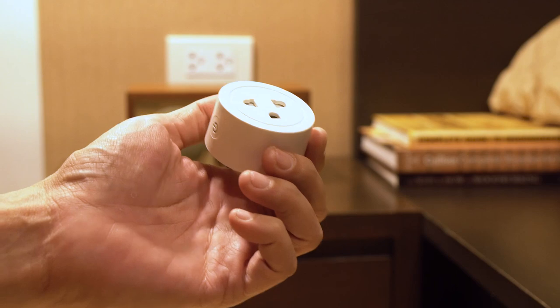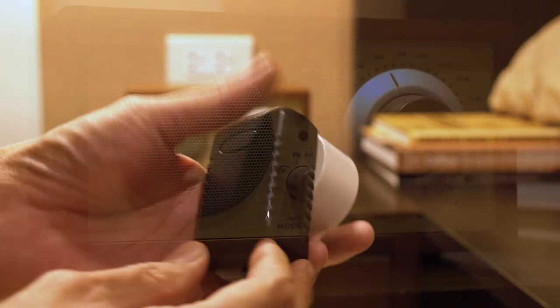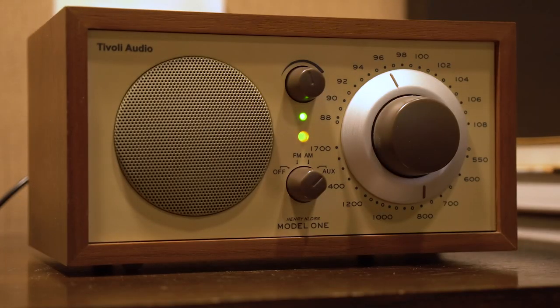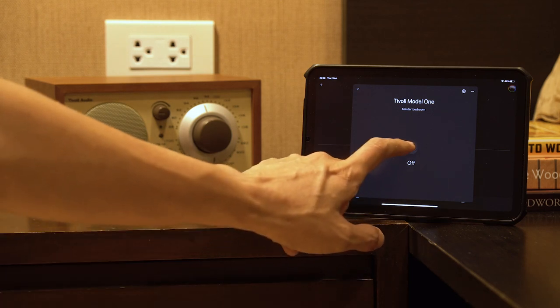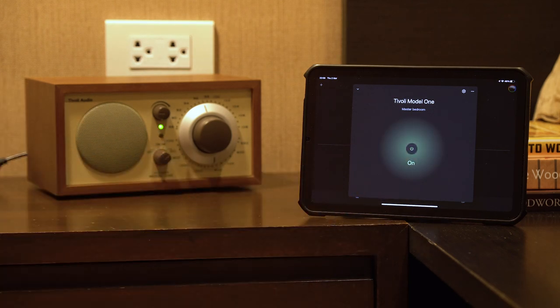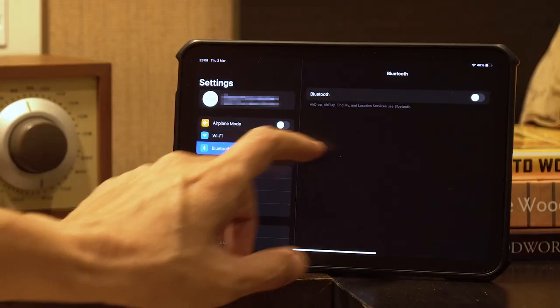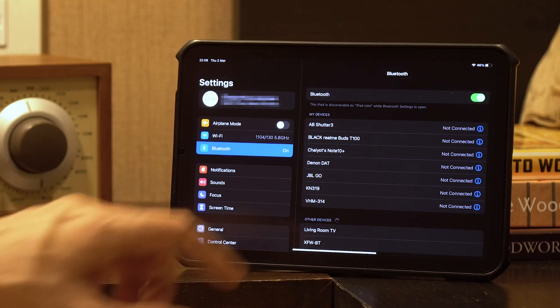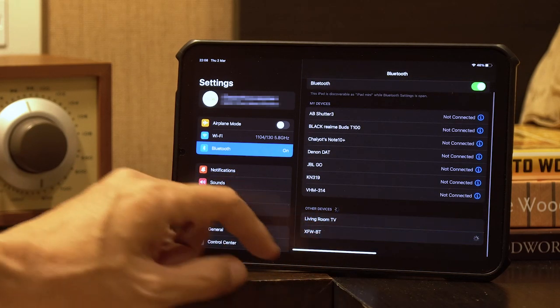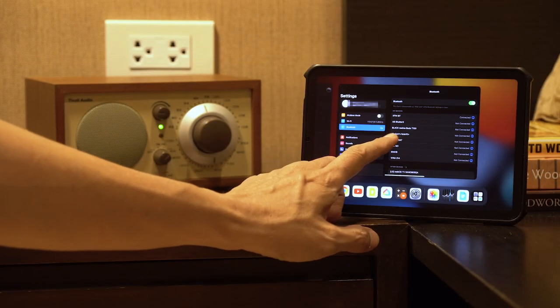To make it more convenient to use, I added a smart Wi-Fi outlet to control it with the Google Home app. I'll leave the speaker's main switch set to auxiliary input and the Bluetooth module switch in the on position — so whenever I turn on the speaker via Google Home, it automatically connects to the paired device. To pair for the first time, turn on Bluetooth on your device and select XFWBT. After pairing, you can also change the Bluetooth device name and device information.